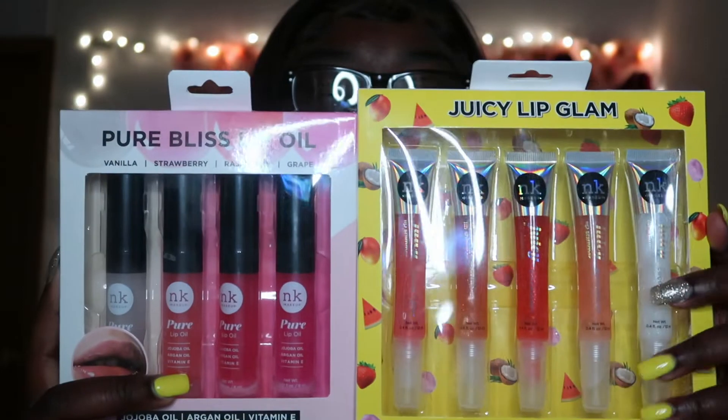So first, I was going to get one of these but I just had to get both of them — I don't know why, I just had to get both of them. These are — you got the two-in-one and then I think...